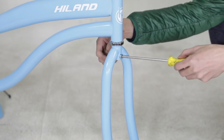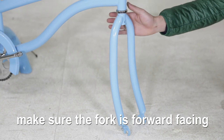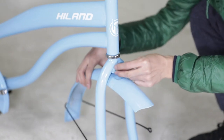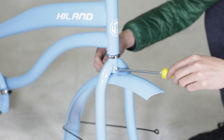Step 1: Assemble the front mudguard. Before assembling, make sure the fork is forward facing. Align the front mudguard with the front fork, insert the screw, followed by the nut, and tighten securely using your Phillips head screwdriver.